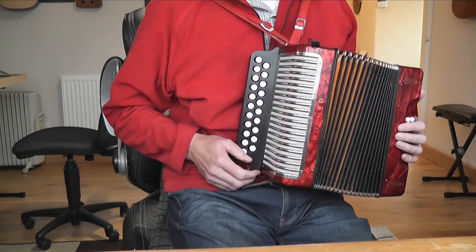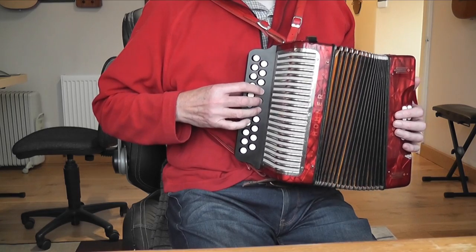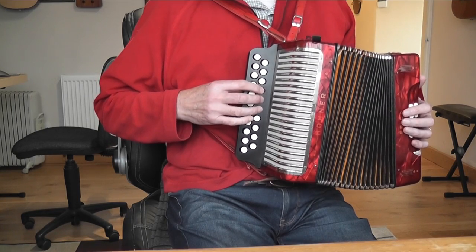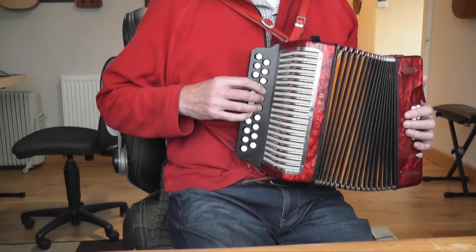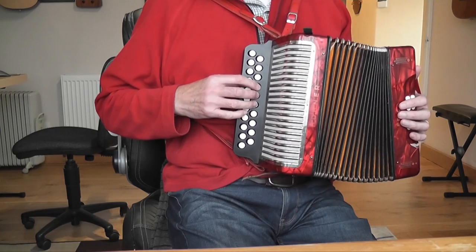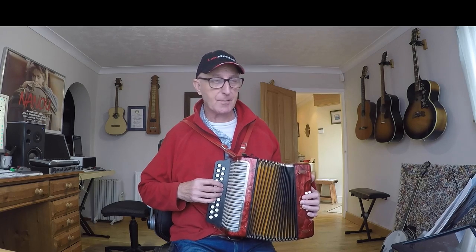We only use three buttons with our right hand in this tune — on my Melodium those are buttons four, five, and six; they might be three, four, and five on yours. The first note of the tune is a G on the G row, button three or button four, and it's finger one on the push — that's your first note.